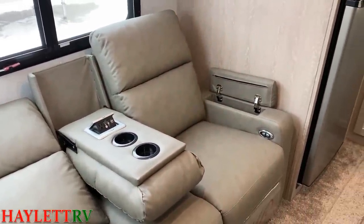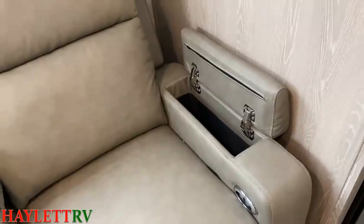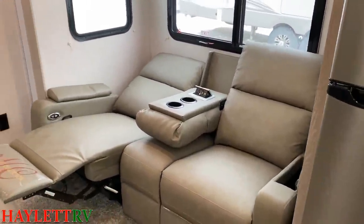And just because they could — they're just showing off at this point — they even include remote-control armrest phone storage. They just do everything.